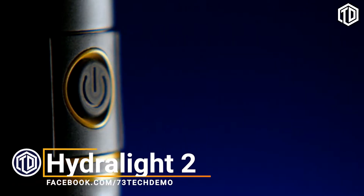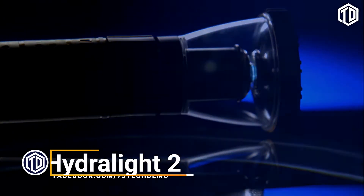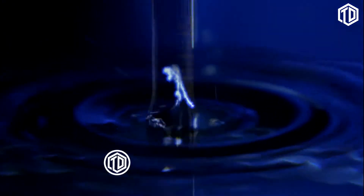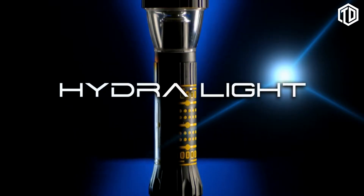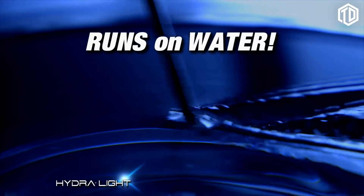Every so often, there is a breakthrough in modern technology. Now, for the first time, there is a flashlight that runs on water. Introducing the Hydrolite. There are no batteries and no charging. It simply runs on water.